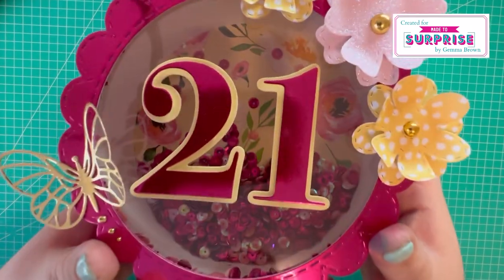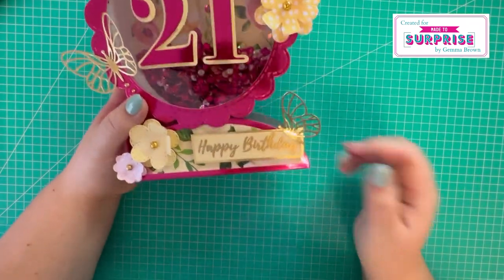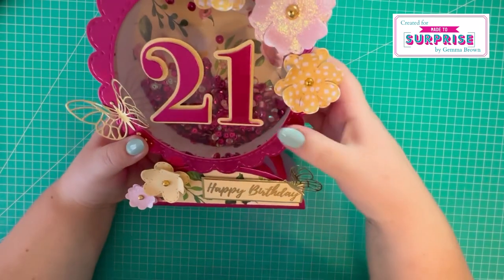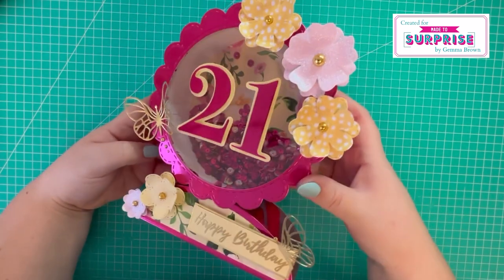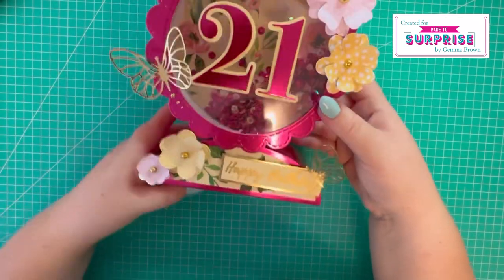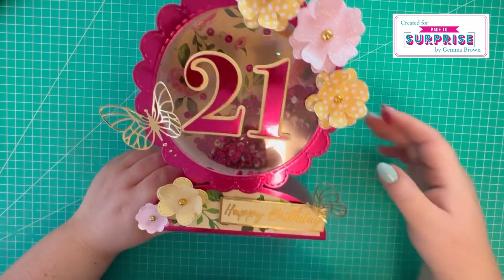We've got lovely pattern paper inside, all the flower and butterfly elements - I've heat embossed 'happy birthday'. Again, another bright and colorful card. I used pink mirror card for the entire base, and I think that's turned out really nice - I'm really pleased with that one.